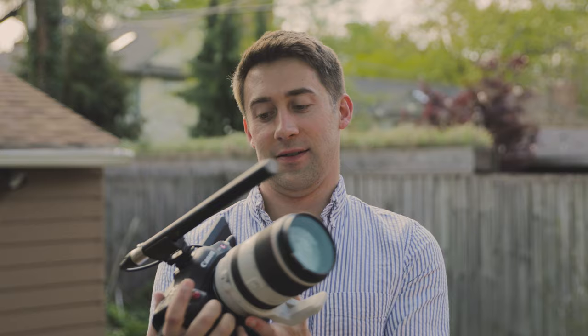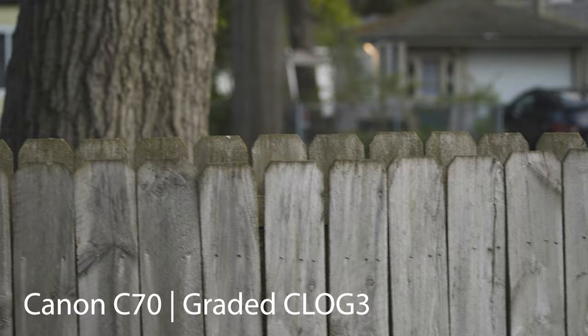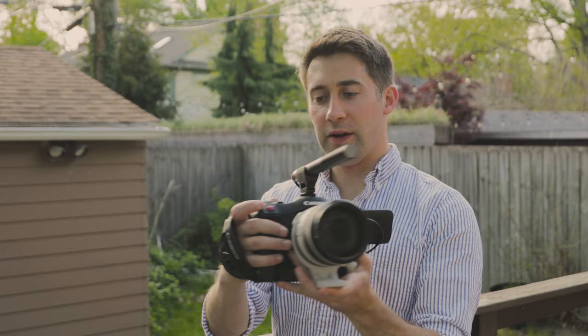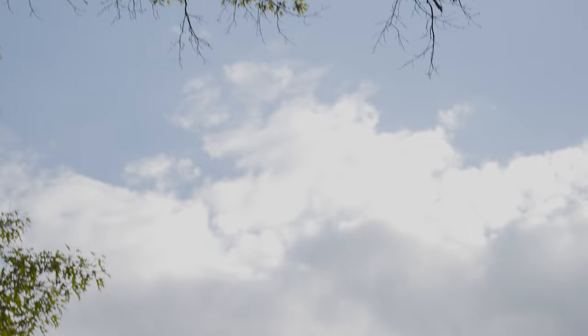So as you can see, this is a big boy. Like you don't want to vlog with this — I guess you could, but this is a 70 to 200 millimeter lens, so it's not ideal for any sort of vlogging. I gotta say, I do love that one-touch autofocus and the button is right there next to the record button, so that is super handy.